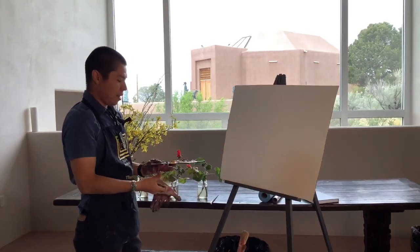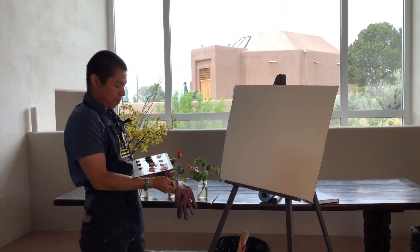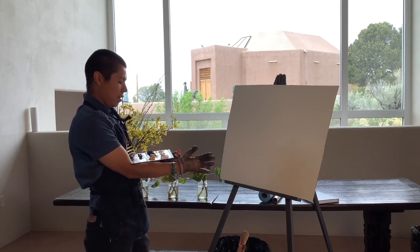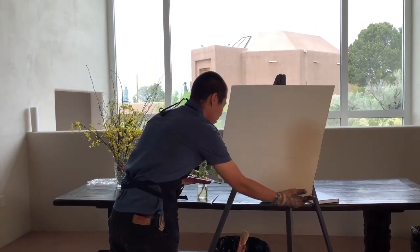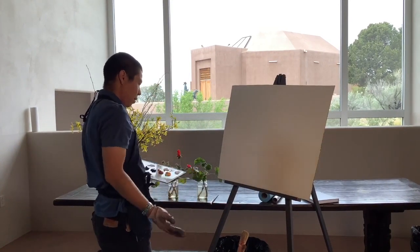You don't ideally want to be painting on cardboard because it's not going to hold up for very long, but the idea is that if you just want to paint and you have cardboard at home and some acrylic gesso to prime it with, you can paint on it.